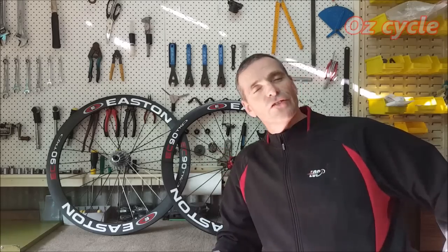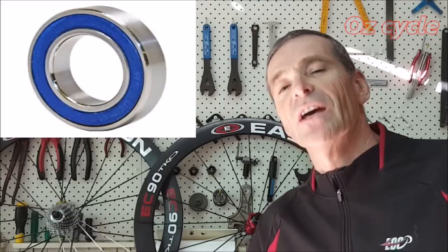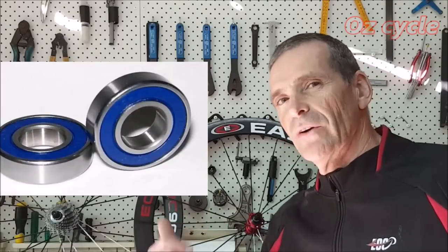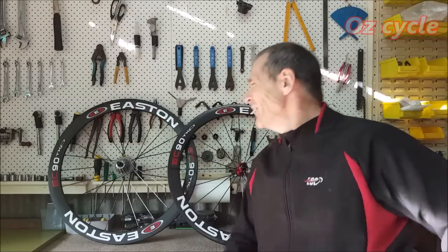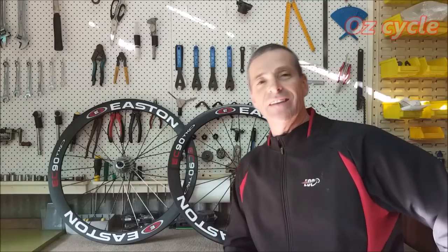Your bicycle hubs contain bearings — usually sealed or cartridge bearings. If you've got Shimano hubs you may have loose bearings. We're going to consider sealed bearings. How long has it been since you've opened up your hub and serviced it? Maybe not ever. Would you like to have a look inside and give it a clean up and a re-grease? Sure, it's easy to do.